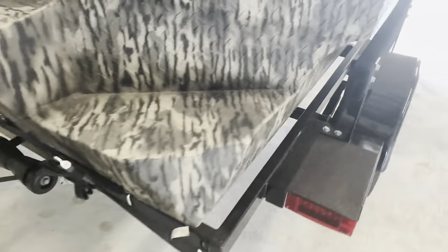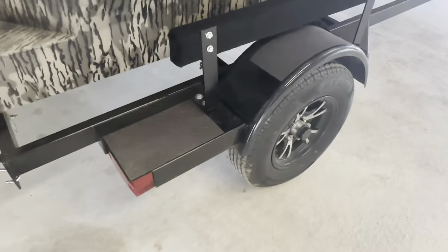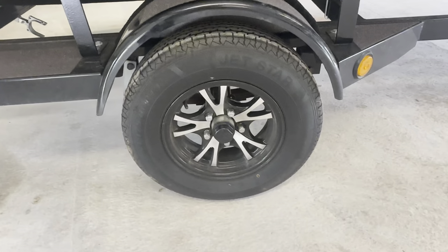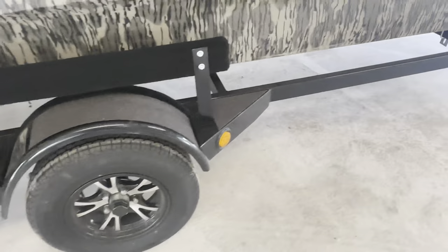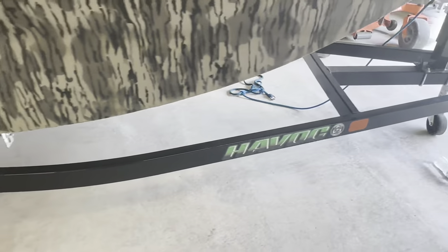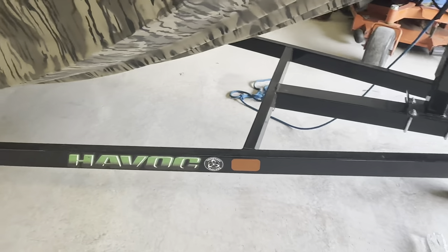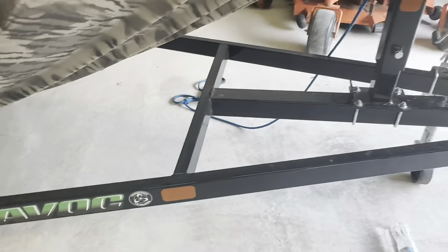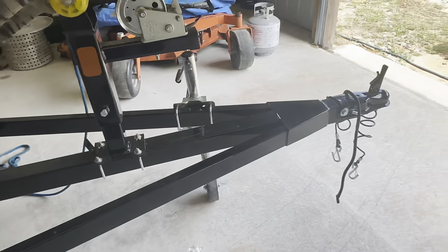Nice brackets for your transom straps, same thing on the neck side — non-skid on all the steps and fender wells, reflectors, nice reflectors and lights. Havoc emblems all over it. And it is a Tennessee-built trailer as well. I like it a lot, it's a very nice trailer.